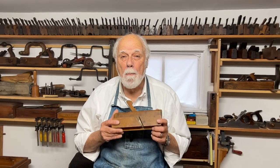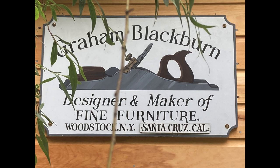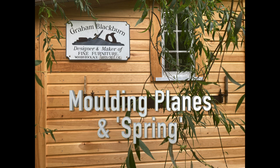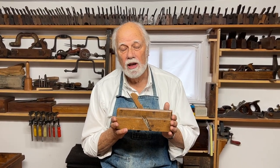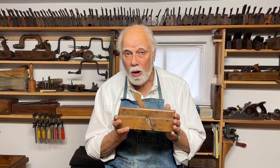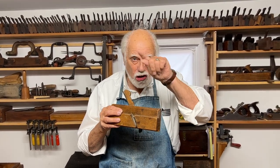Hi, I'm Graham Blackburn and in this episode we're going to be talking about molding planes and spring. Most people who look at these nine-and-a-half-inch-long wooden planes tend to call them — unless they're experienced woodworkers — molding planes. But there are actually three different kinds of planes; they're not all molding planes. A molding plane is something that actually cuts a shaped molding.